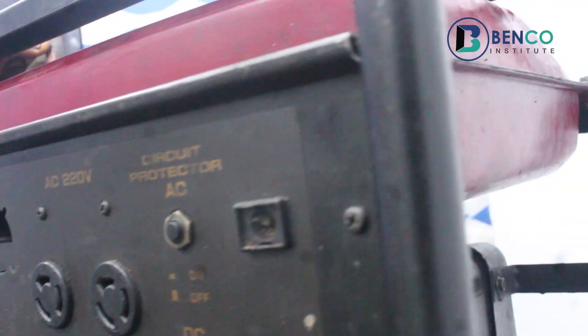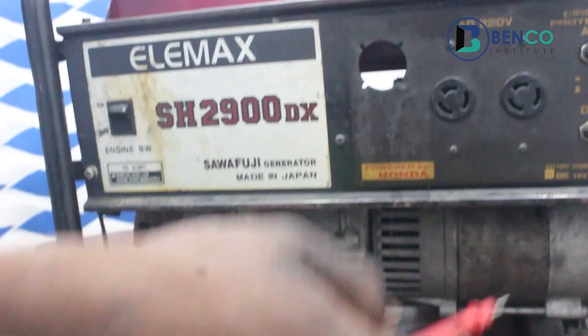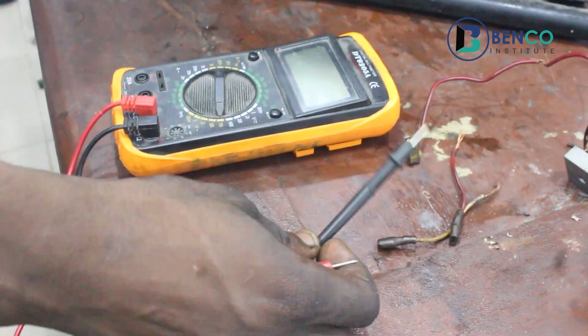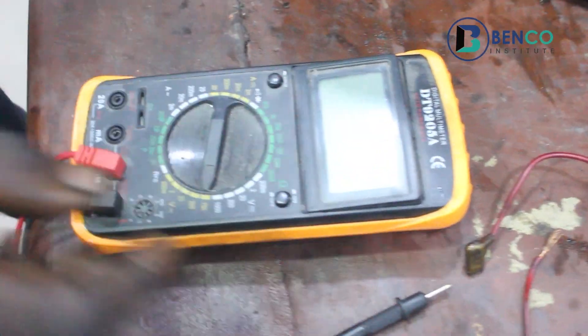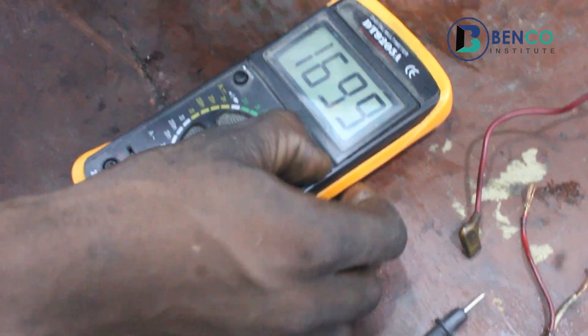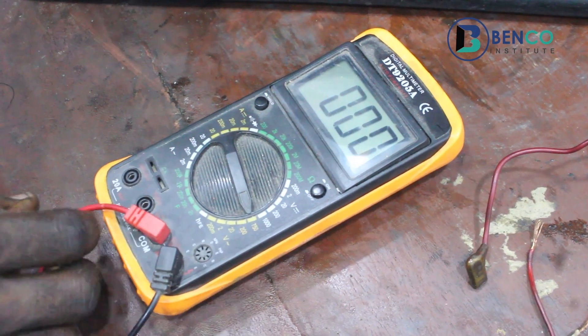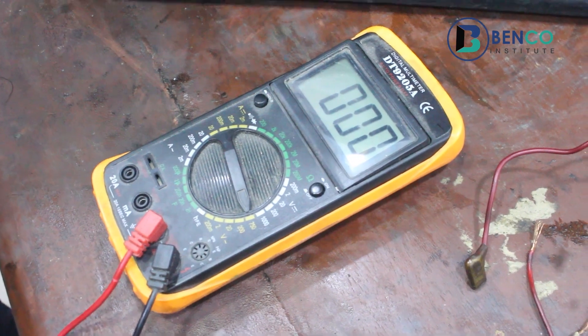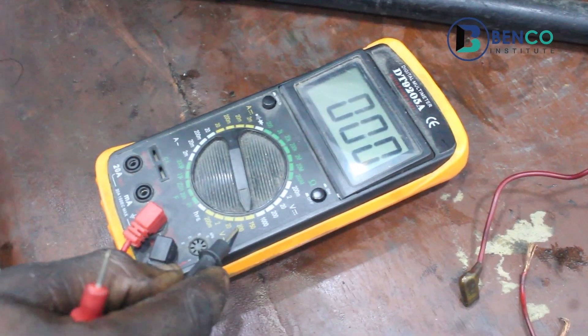So without further ado, I have my multimeter here. The main reason for bringing this multimeter is to test the voltage of the generator before and after we use the capacitor. I've set my probe appropriately so I can test for voltage. I would have placed it on 200 volts.